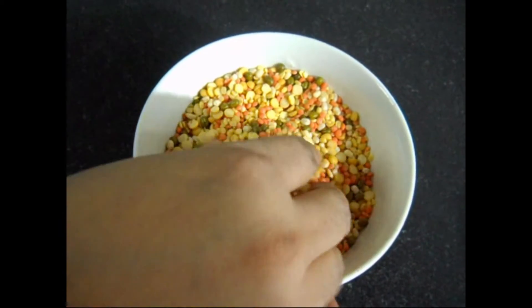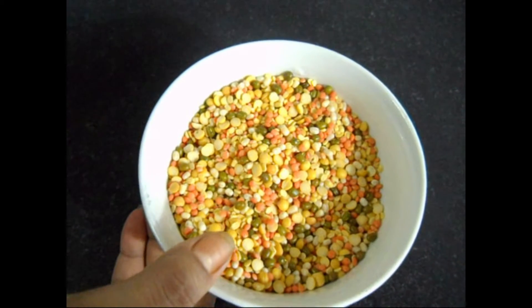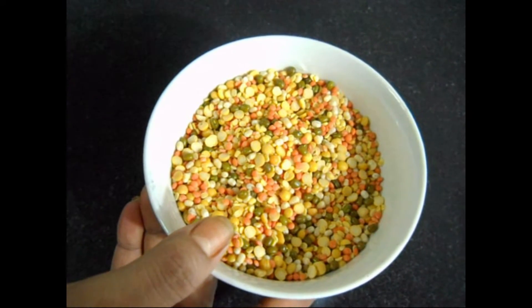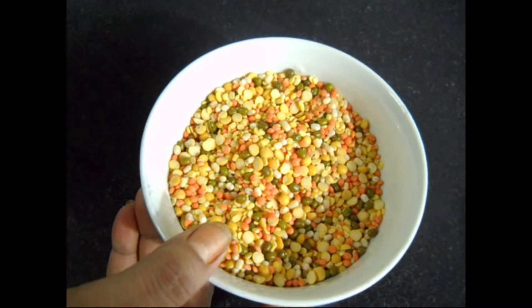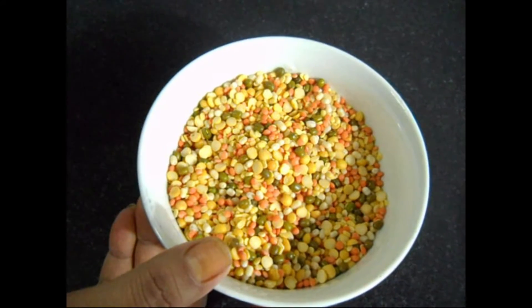I have taken 150 grams of mixed dal, comprising Masur dal, Moong dal, Tarka dal, Mantar dal and Urat dal — each of equal quantity, that is 30 grams each.